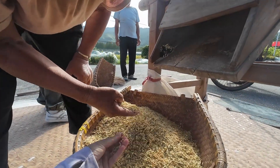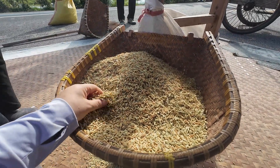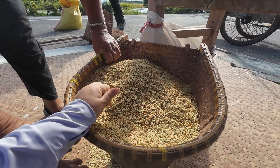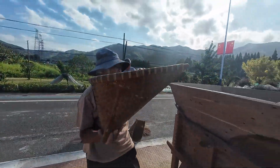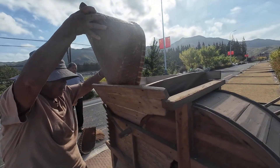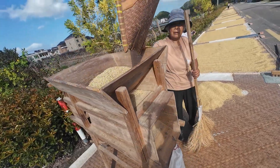How to tell if the rice is fully dried? The traditional method relies on looking, touching, and rubbing. First, look at the color — fully dried rice is brighter. Then, touch it: dry rice feels cool and not sticky.